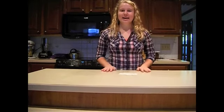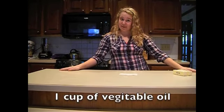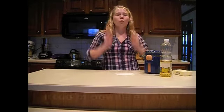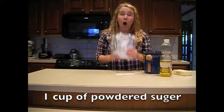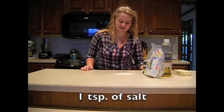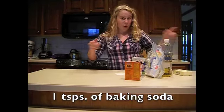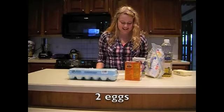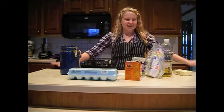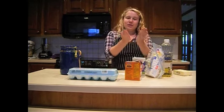So what you need is one cup of butter, one cup of vegetable oil, one cup of sugar, one cup of powdered sugar, one teaspoon of vanilla, one teaspoon of salt, one teaspoon of baking soda, two eggs, three cups of flour. And don't forget your aprons, measuring spoons, and one little cup.